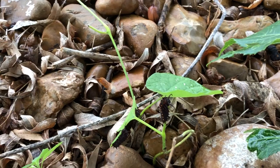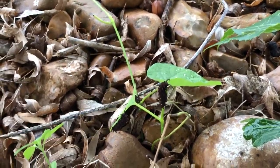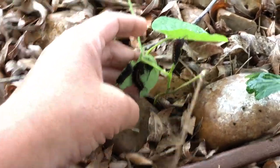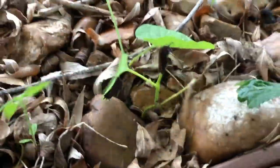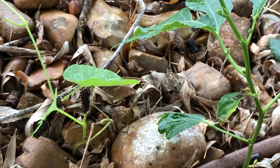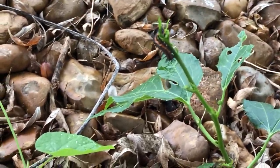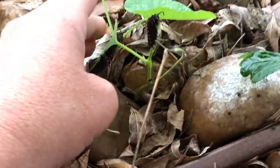This one here is the woolly pipevine, the Aristolochia tomentosa. That's the native pipevine for these pipevine swallowtail caterpillars, and it's important to have the native because both plants, if not native or if not the right type, can be deadly for both of these butterfly caterpillars.